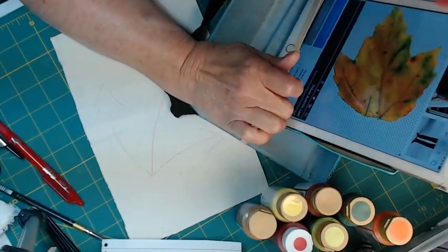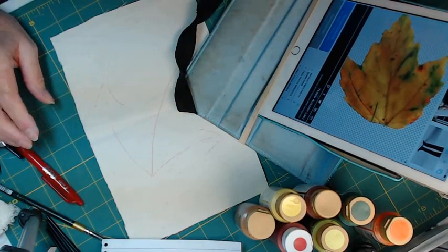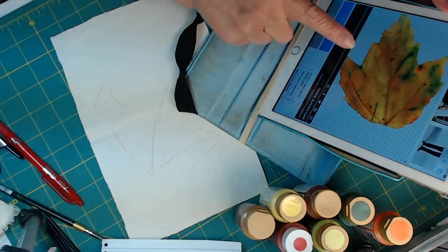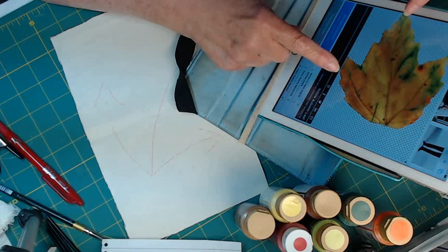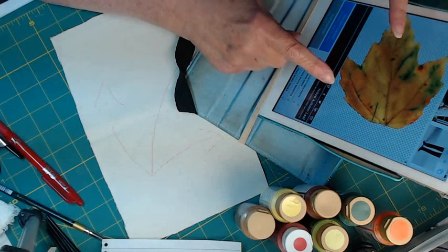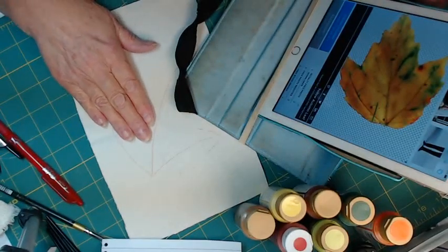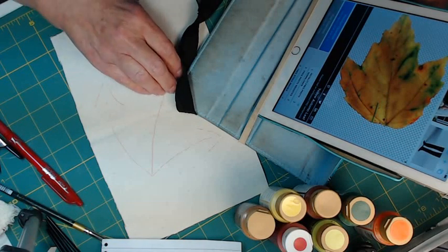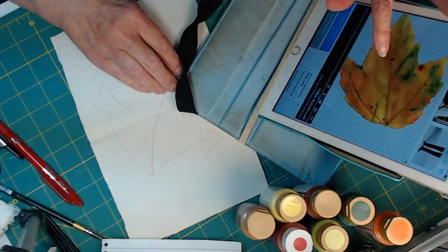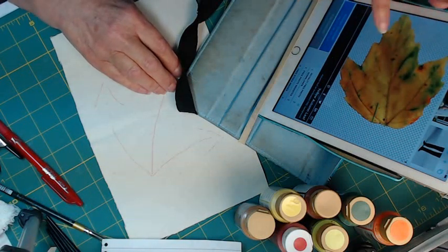If you want to look something up, once you get to that website, they have a search bar and you can look up any subject matter you want. I've got probably a mountain maple leaf right there and I want to just practice these watercolor techniques and see if I can get myself into a routine of easier painting. I'll explain that in a minute.